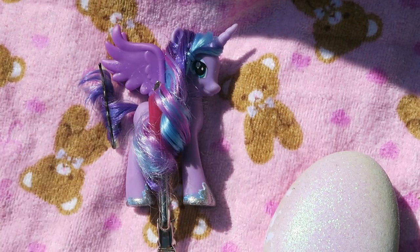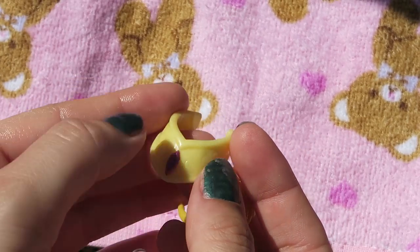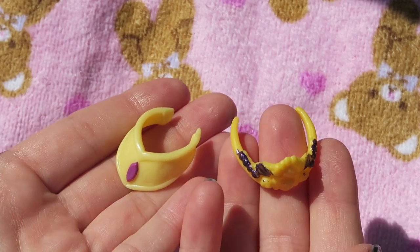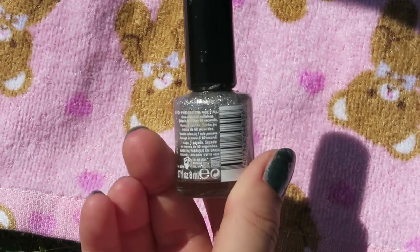Next I'm going to be creating her signature accessories. The Princess Luna toy that came in the toy sets never had her little chest plate or her crown, so I'm going to be using an extra Celestia chest plate I already have and an extra My Little Pony tiara. Taking the sparkly black nail polish and the silver nail polish.